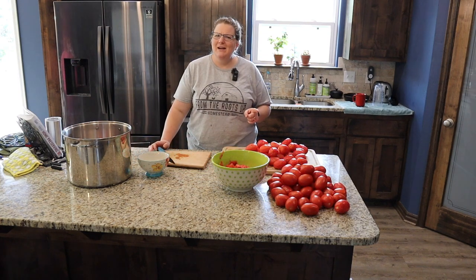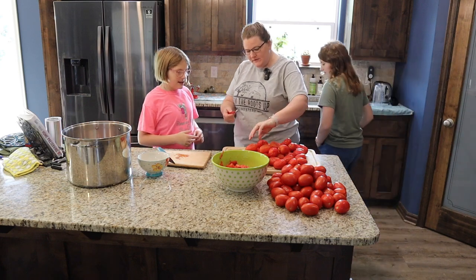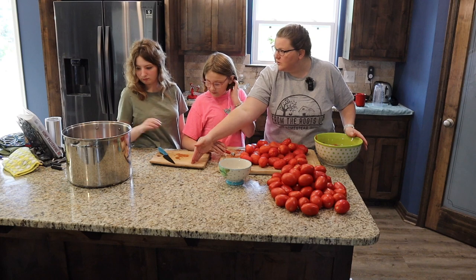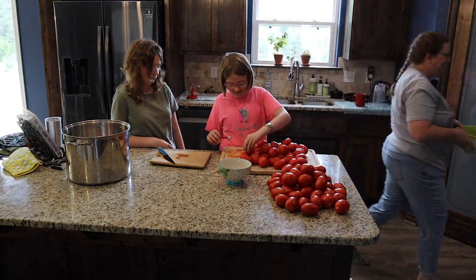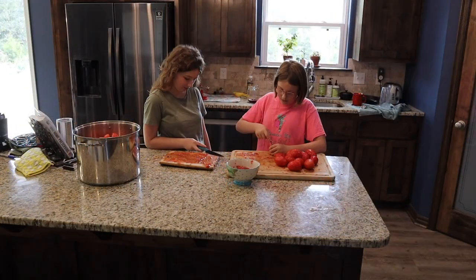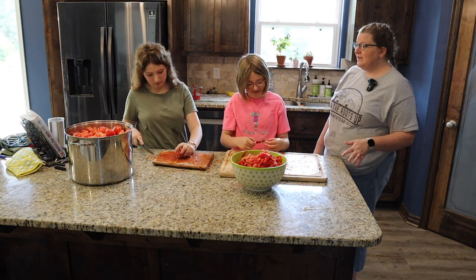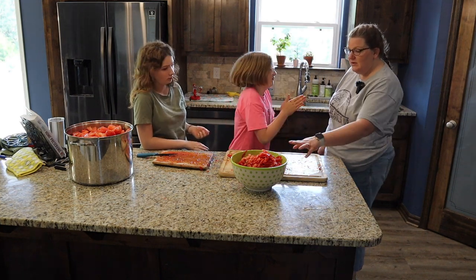Actually, why am I not having them help? Hey Taylor and Mikayla, you want to help? Mikayla, you're going to core the tomatoes — take this little thing and dip it in. I'm going to use this as a trash bowl, and Taylor, when she's done coring them, you slice them twice — once long ways and once sideways — and put it in that pot. We will get done with this a lot faster. Thank you so much girls, that really cut my time down a ton. Now wash hands and you can go take these to the chickens.